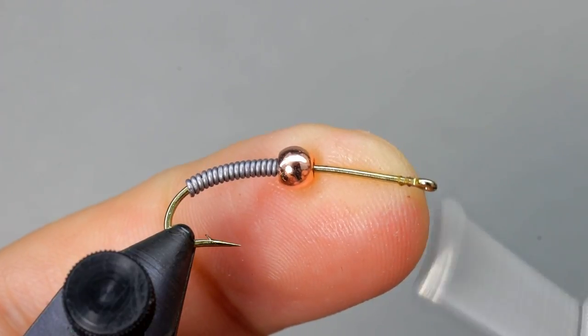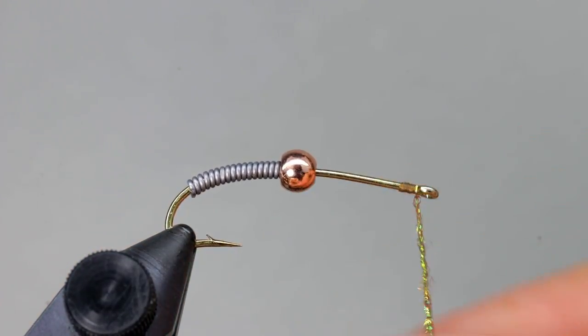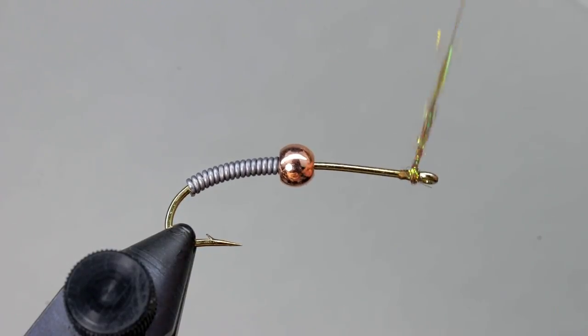Start your thread immediately behind the hook eye and create a very small dubbing noodle out of ice dub. Use this to create a small ball of dubbing just behind the eye, then lay down a few turns of thread on the shank just behind it.